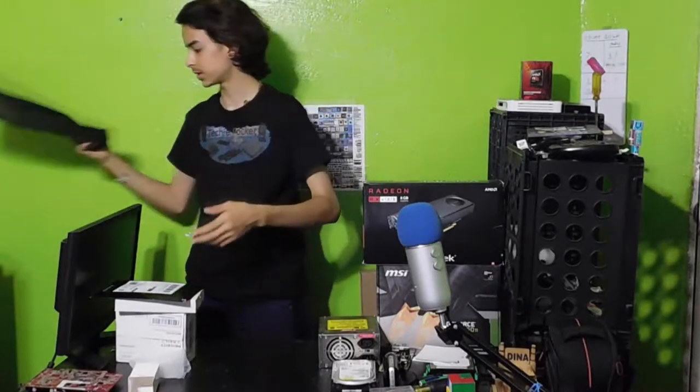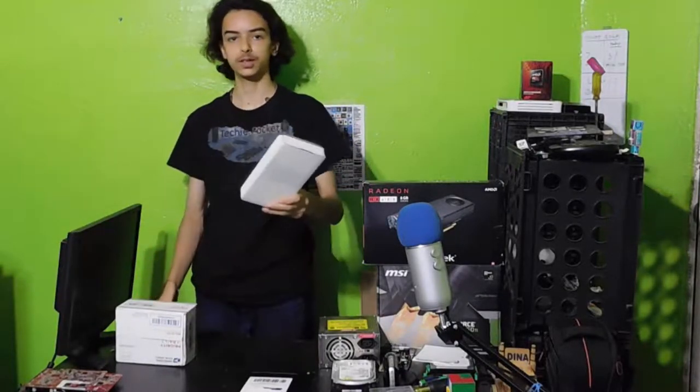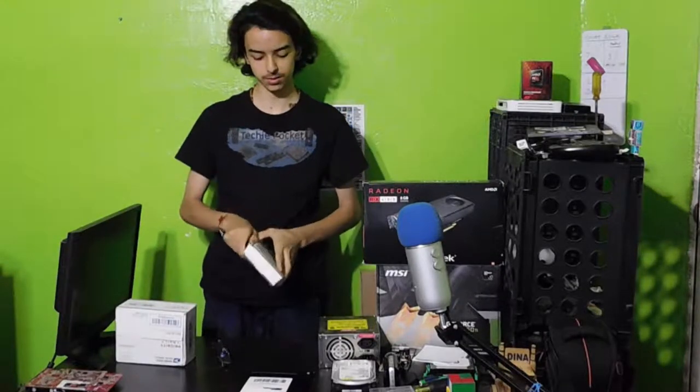Next package — what'll that be? Let's open up this one. This is ultimately going to reveal to you guys what the new camera is going to be.